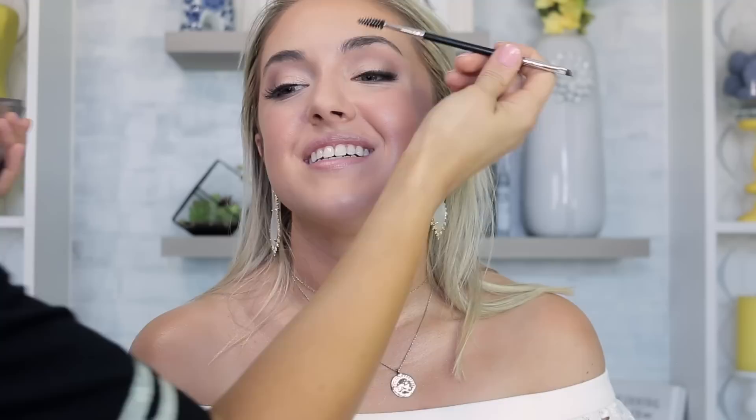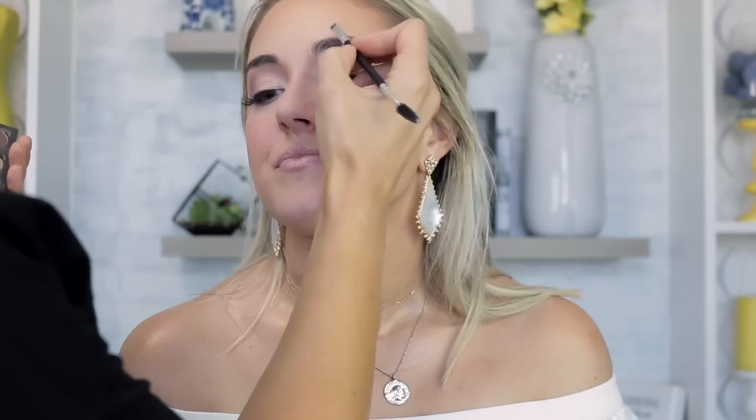I'm really picky about brows — they're the most important feature — and she trusted me on her wedding day, which means a lot. I'm using the Senna Eye Brow Palette and filling in just a little in the inner corner. Her brows are very cool-toned so I don't want any warm shadow — warm brow products used to be the norm and they just pull red. I'm using a straight-up gray shade on her.